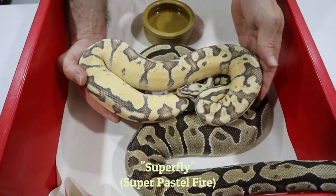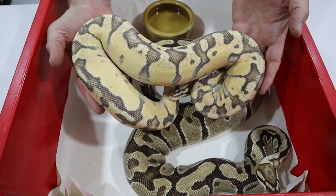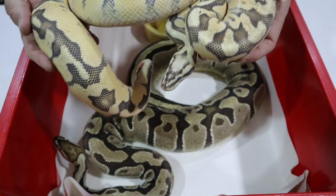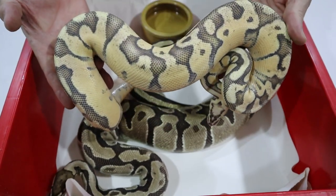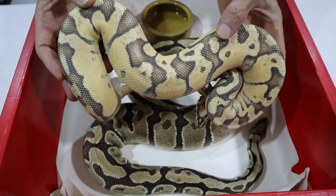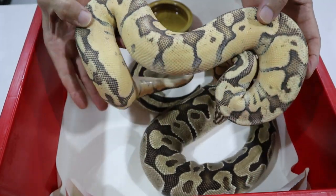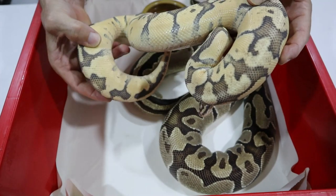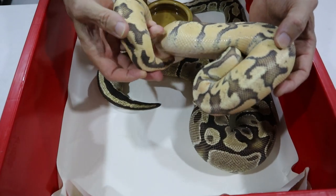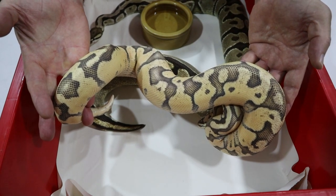This guy is in shed, but this is a superfly — we've added two doses of pastel. The pattern is slightly more reduced, the arrowhead head stamp is very, very distinct. We still have the same banded pattern but it's even more reduced because we've now got two doses of pastel. We still get the same doughnuts on the dorsal, the same horizontal and vertical banding elements, and still the same amalgamation of the alien heads in the lower third of the tail. Fire is dominating the pattern.